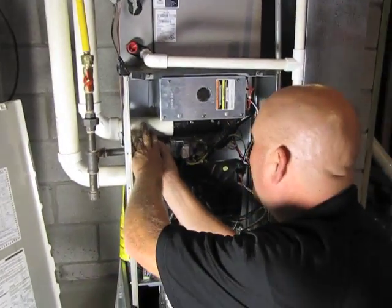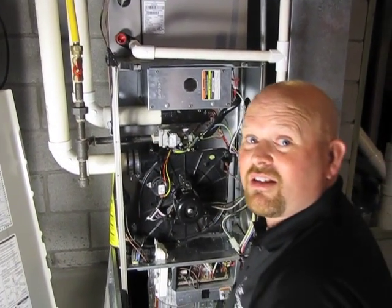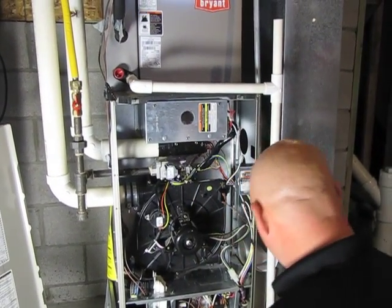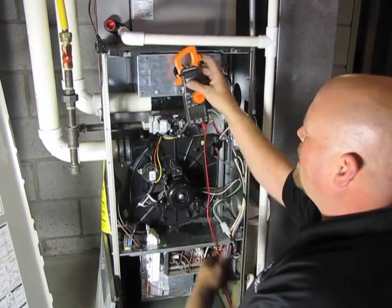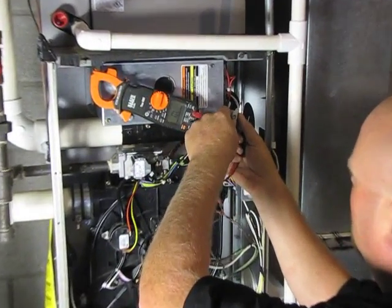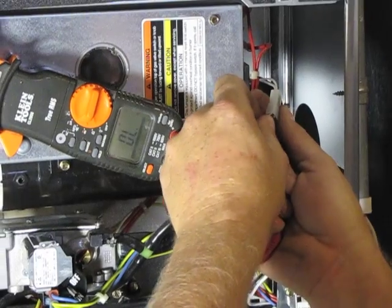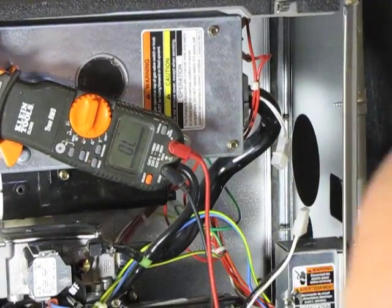Alright, so we've just got our flame sensor back in. The next thing we're going to check is the hot surface igniter. The easiest way to check these is to check for continuity and resistance on the igniter. Just take your meter — first thing I want to check is continuity, just to see if the thing is open. Put one lead on each end of the igniter, and we do have continuity.